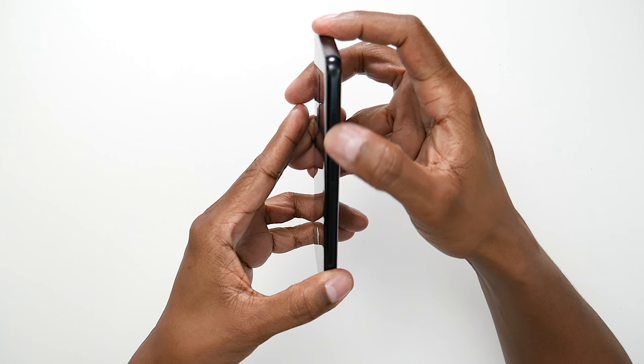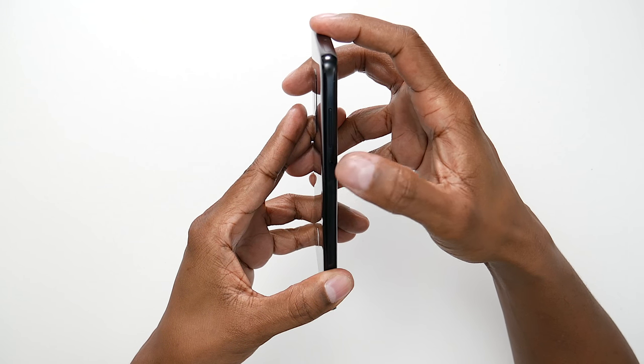On the left-hand side of the phone, you have your volume rocker and also the Bixby button. Bixby is a voice command software that they introduced last year, and this is going to allow you to use voice commands to control the whole phone — like open up your camera, apps, and things like that.